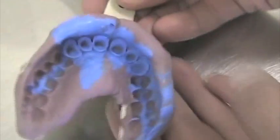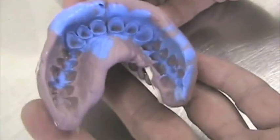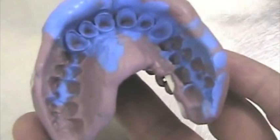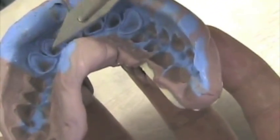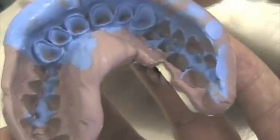This is the impression we are going to pour. We are going to focus on the interior. As we see, we have six preparations there with very nice margins, very defined, very precise and very sharp.